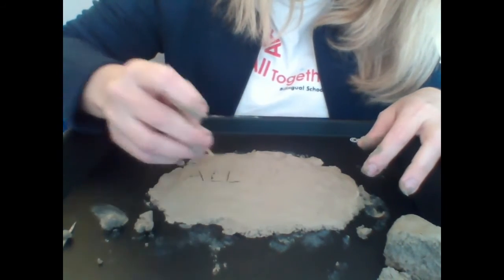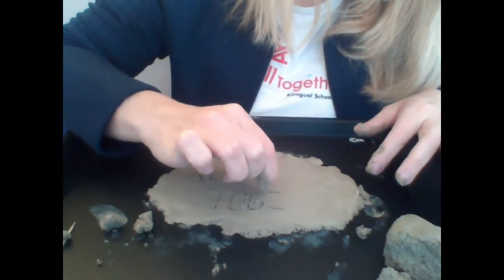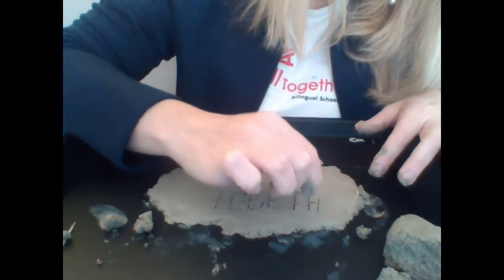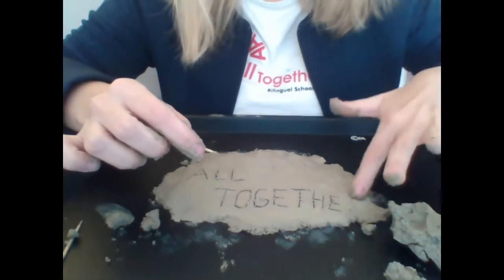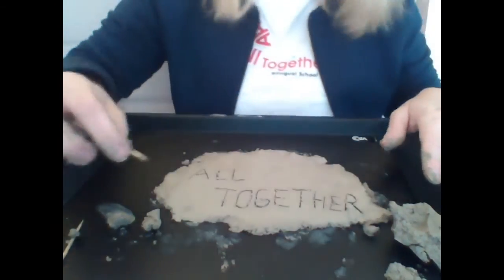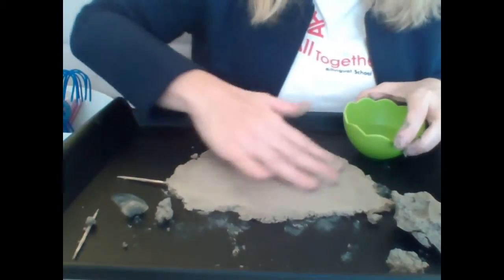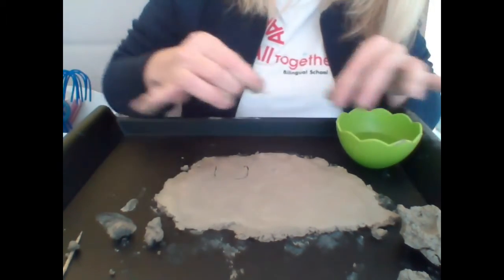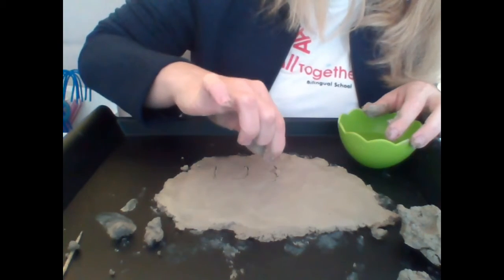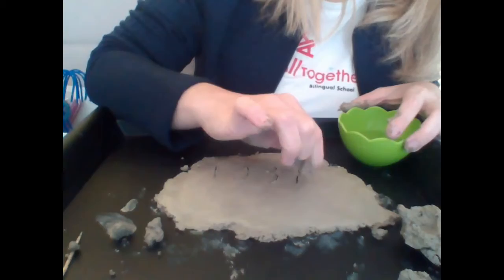All together! I put a little bit more clay so I can finish the board. Now I will write the numbers. Done!